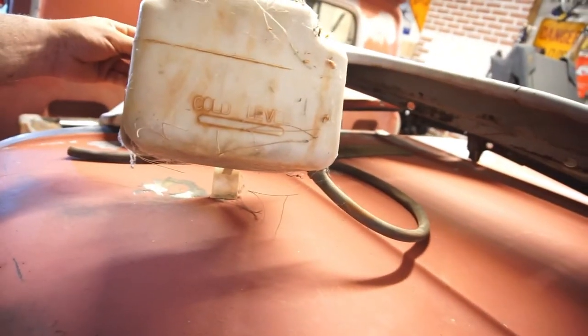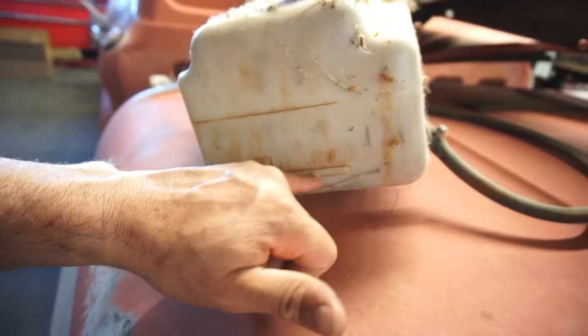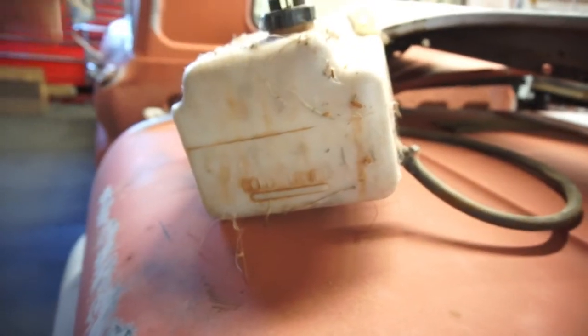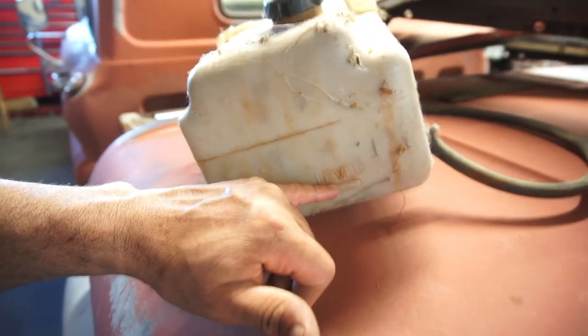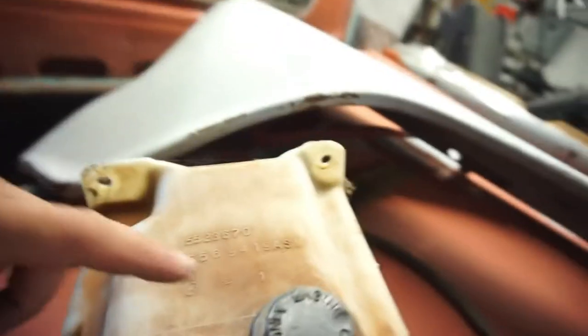It's kind of weird because it says that's its cold level. What does the rest of the tank do? I don't really see a hot level. I'm assuming that if it backflows, it's supposed to backflow that much. And I think it is a gallon because there's a number one right there.